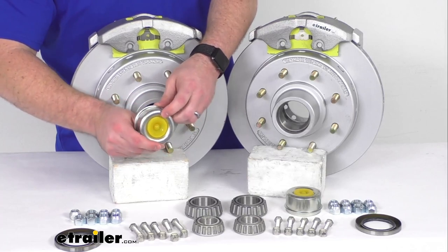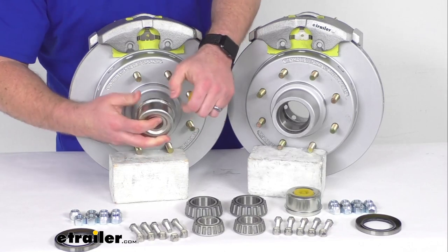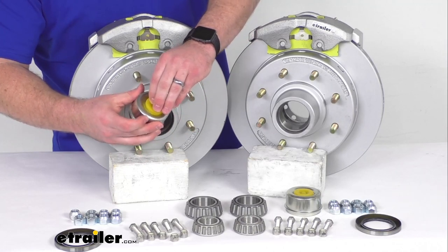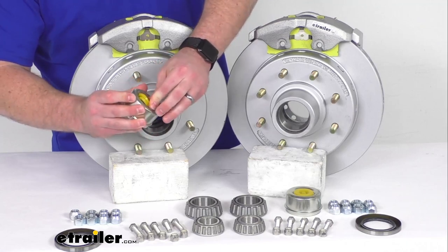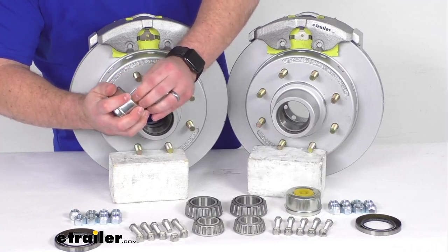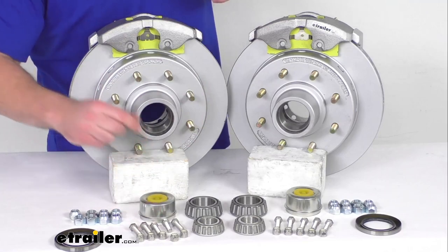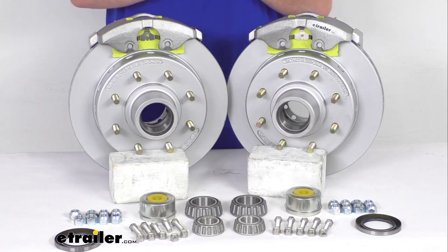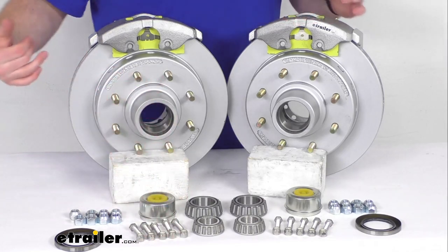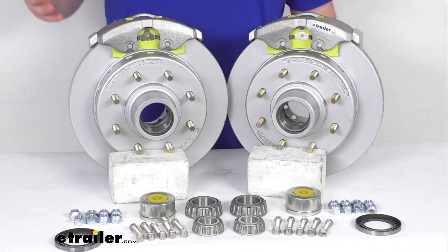We also have easy lube grease caps for the outside with a rubber plug that will easily remove so you can access your easy lube spindles and pump some grease in there to keep everything well lubricated if you have those — otherwise you'll just take off the cap like normal. We're also going to have our hardware to get the caliper mounting brackets attached to the axles.